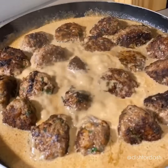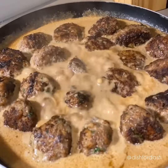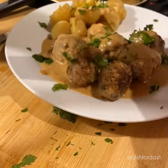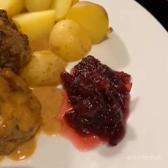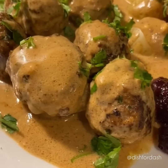Leave your meatballs to simmer on medium to low heat and you're done. Now decorate your plate and finish off with a dash of cranberry sauce on the side. Thanks for watching guys and I hope you enjoyed our version of the IKEA Swedish Meatballs. Bon Appétit.